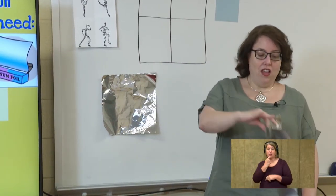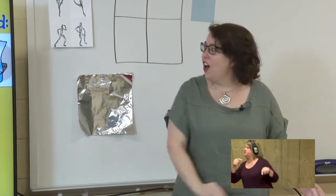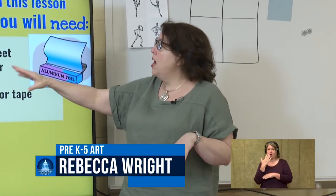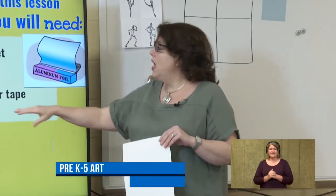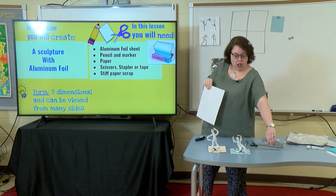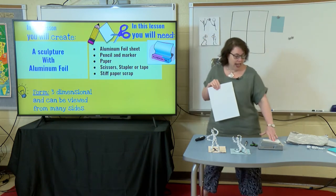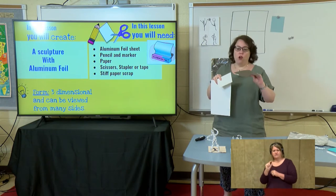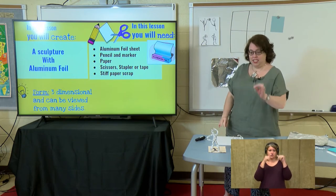Any kind of aluminum foil you have at home, just get out a sheet about this big. You're going to need a pencil, maybe a marker or a crayon. A piece of paper — just a regular sheet of white paper will work. And if you want, these are optional: you could have a stapler, a piece of tape, and a piece of hard paper or cardboard to have your sculpture stand up on. You also need a pair of scissors.